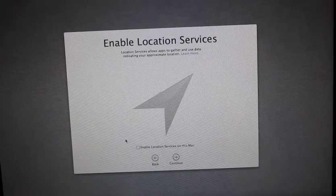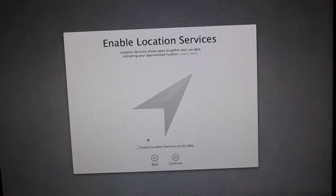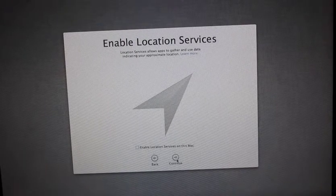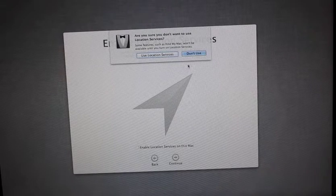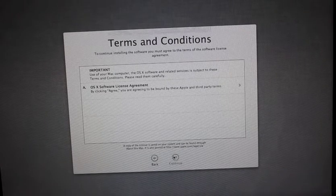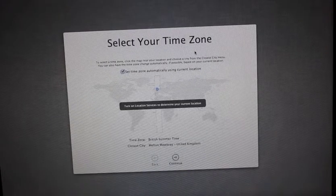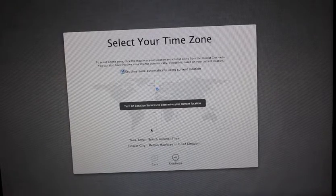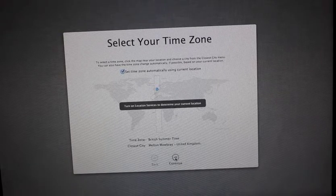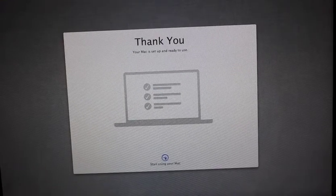Okay, and then I've got to enable location services — let's not do that. I don't want people to know where I am. Don't use... okay, I don't read. Yes, I do agree. Set time zone — Melton Mowbray. I'm very close to Melton Mowbray; I'm at Oakham. That's the closest city, because we're a very small town. Continue and start.